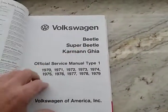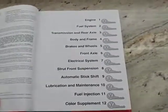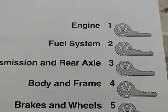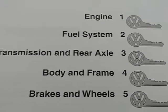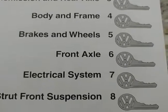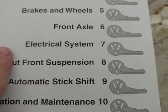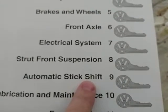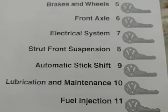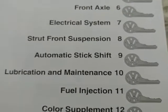Again, the same thing: Beetle, Super Beetle, Karmann Ghia, and the years I discussed earlier. This is a really thorough repair manual. You've got the first section which is engine, fuel, transmission, body, brakes, front axle, electrical system, strut front — and this one here is my personal favorite: the Auto Stick, because I personally own one. This is a really thorough section on the Auto Stick.